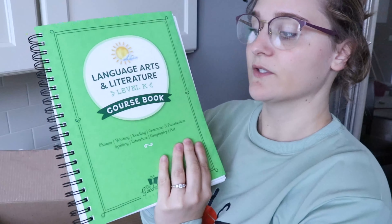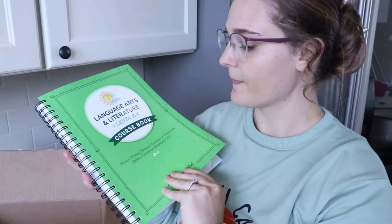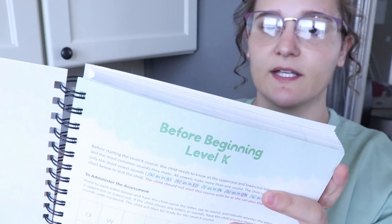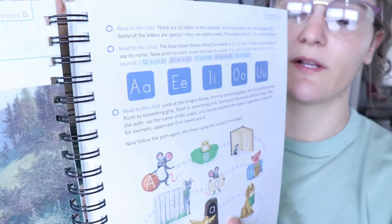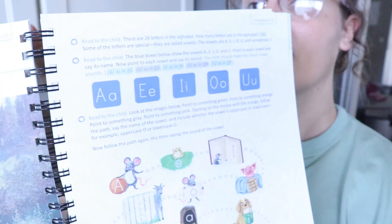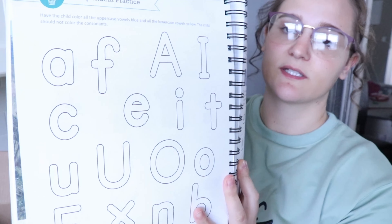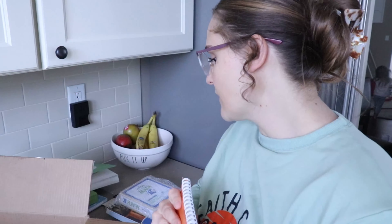Here is the very thick Language Arts and Literature Level K course book. The first page is thick, but the rest of the pages are regular paper and everything is printed in color. It gives really good directions for parents — it even tells you what to read aloud to your child, for example saying 'there are 26 letters in the alphabet,' then guides you to ask them to repeat it back. There's also independent practice sections where kids do activities on their own. I'm really excited to start this.